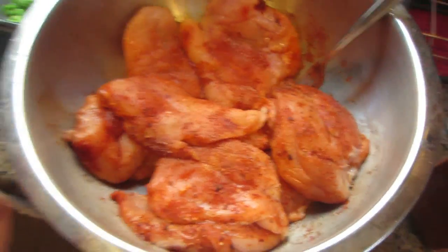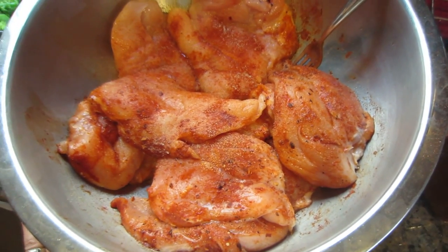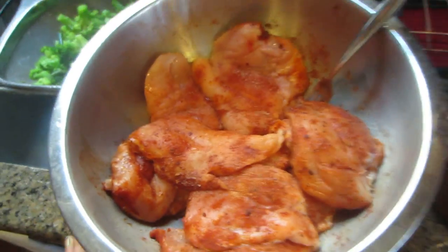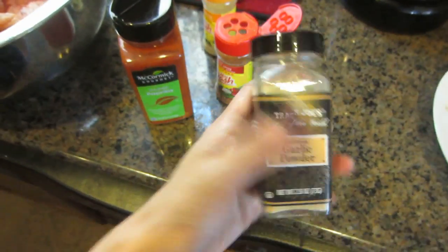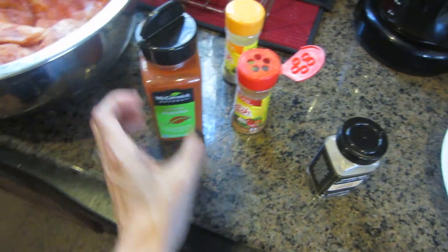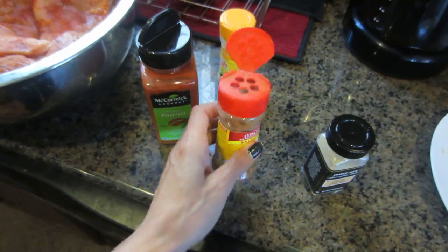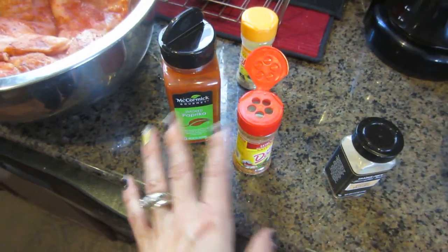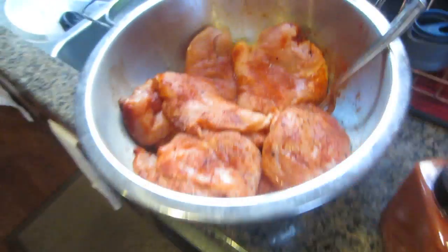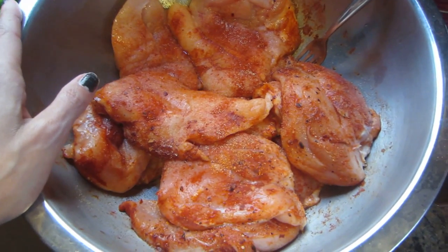I went ahead and seasoned my chicken. A lot of you guys were asking me how I season it - I kind of change it every week, but I always have a tendency to use garlic powder and smoked paprika because I just love it when it's grilled. Today I added a little extra spicy seasoning blend from Mrs. Dash, and these are all salt-free. So as long as there's no sugar and salt, you're good. I've covered them and I'm going to go outside and turn on the grill.